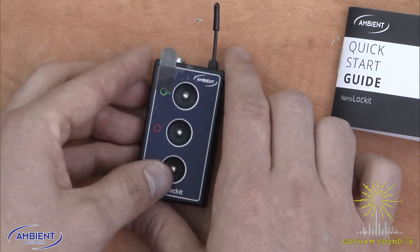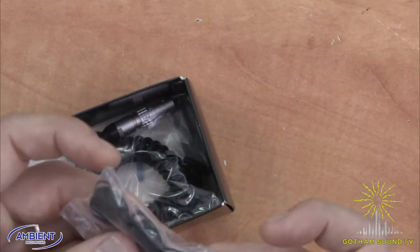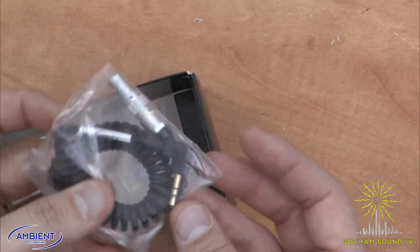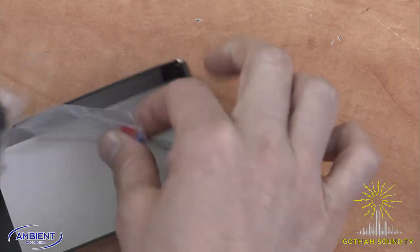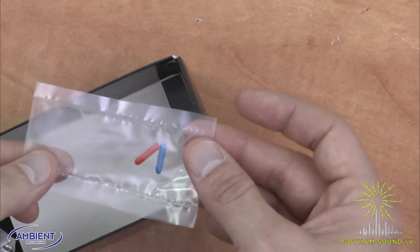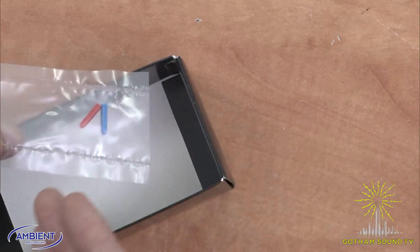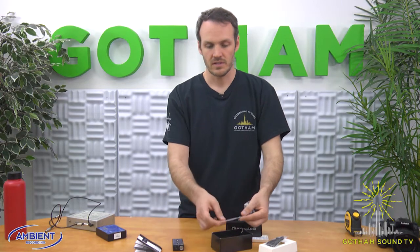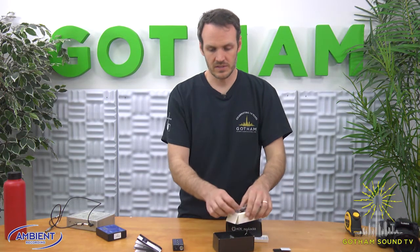Other things in the box are this little handy lanyard, and this coily time code cable — eighth inch — to be used for DSLR, and a couple of different caps. If you want to color code your ambient transmitters or ambient nanos — maybe one's a master, one's a slave — you can use the different caps, or use them for different cameras.